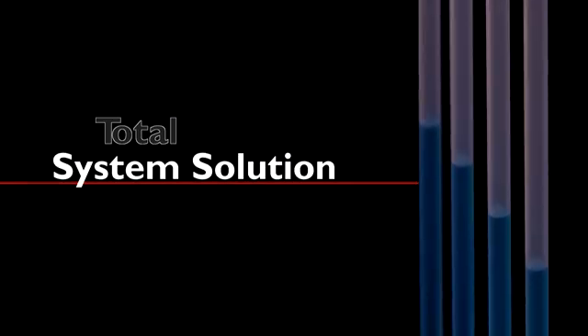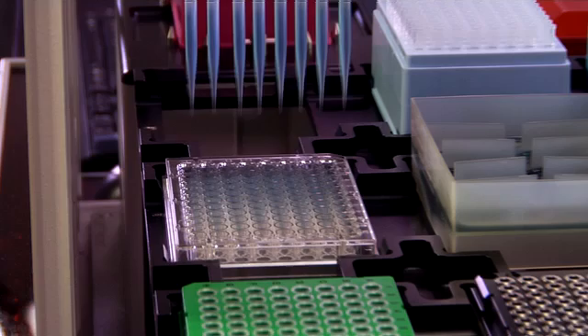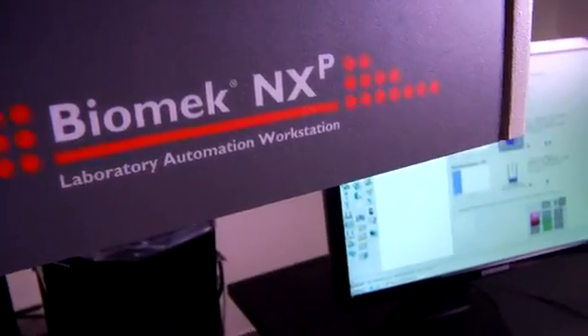Biomech P50 Tips are an important component of our total system solution for your lab. From hardware and software to consumables, we validate your entire automation system to work seamlessly and provide consistent, high-quality assay results.